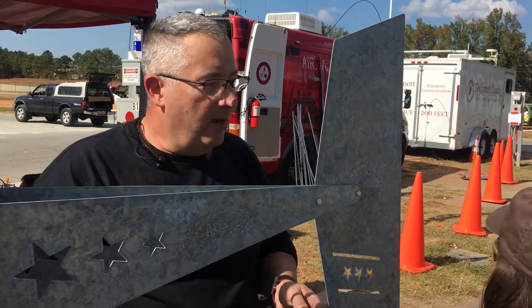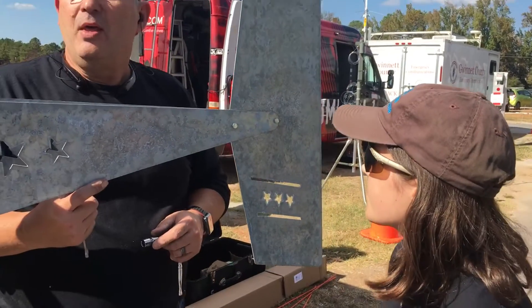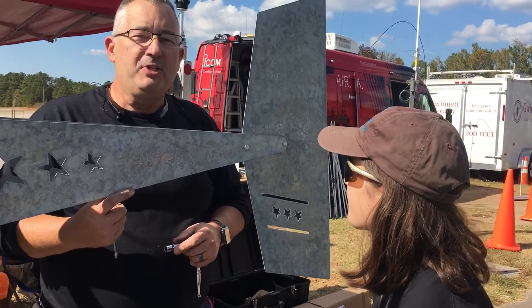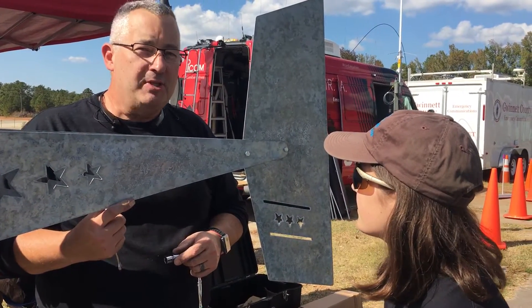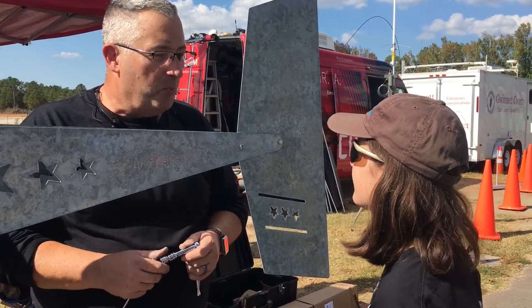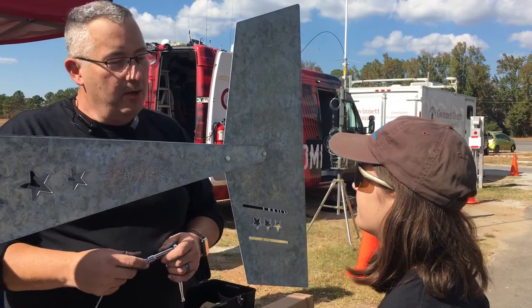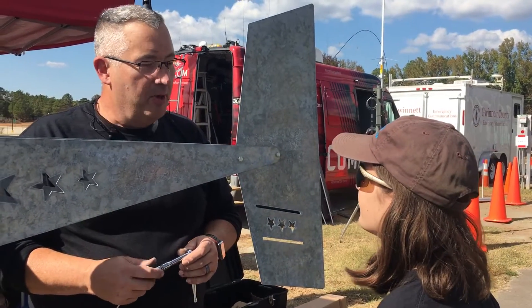It generated enough energy to run the entire expedition, which was two radios at 100 watts for four days. One of the neat advantages of a wind generator over solar is that if the wind is blowing, it blows day and night. So you're generating electricity day and night versus only when the sun's out and when it's sunny. Between the two, sun and wind, you should have enough energy to totally run your station.